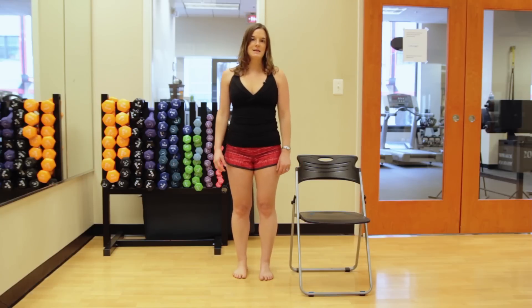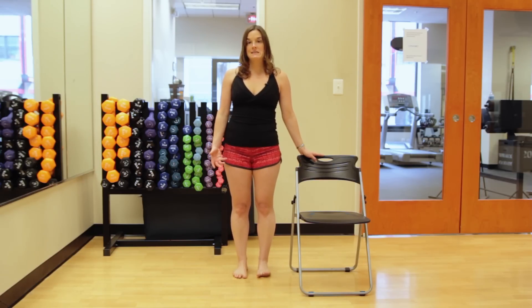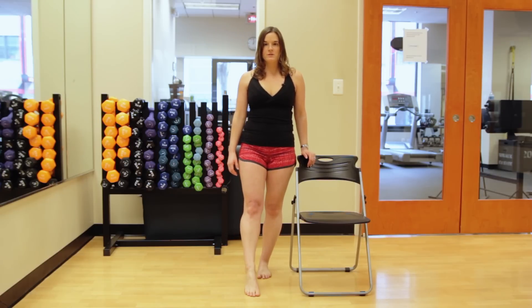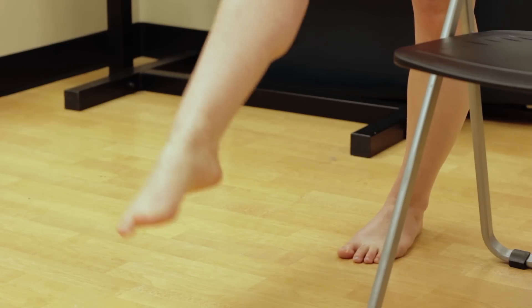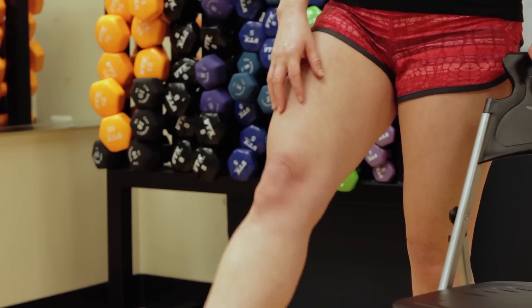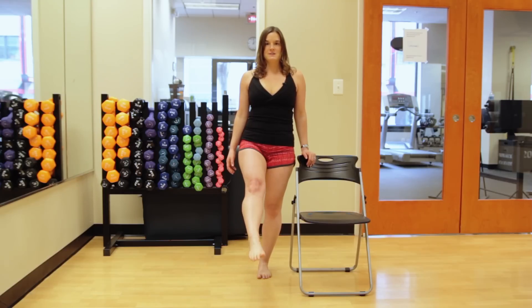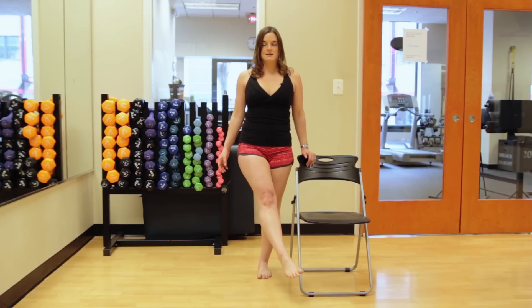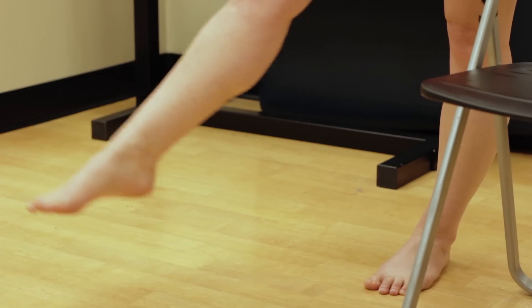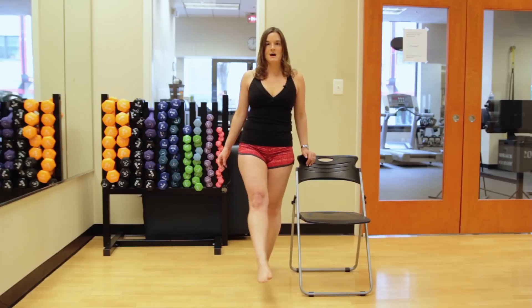For your leg exercises, you'll want to put one hand on a chair or wall. You can also do these seated in a chair if you prefer. Put one foot in front of you and lift it up as far as you can — this is working your quadricep muscles. Do 10 to 15 of these and then move your leg side to side. This motion is working your inner and outer thighs. Do about 10 to 15 of these before repeating the sequence on the opposite side.